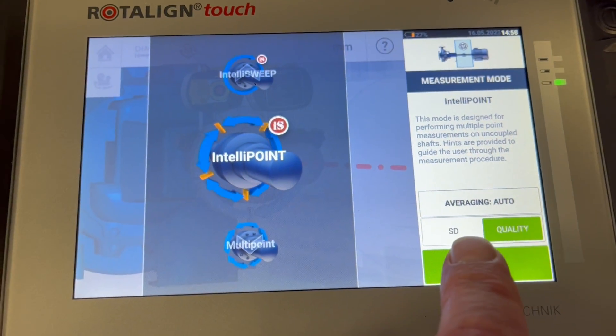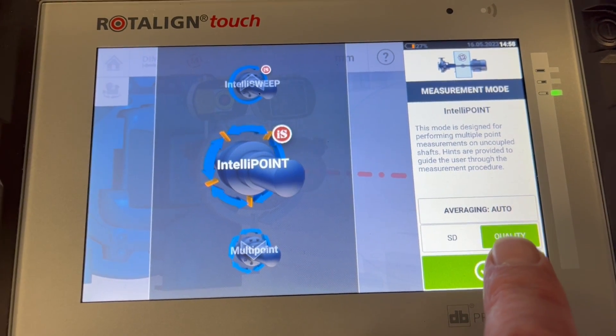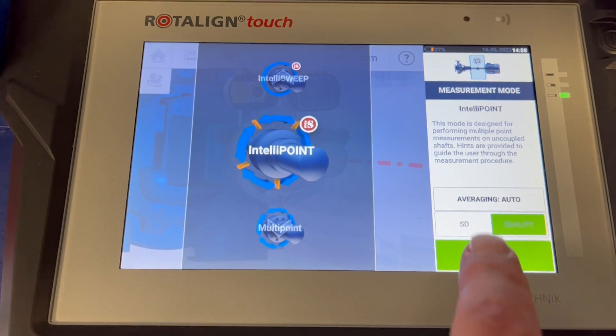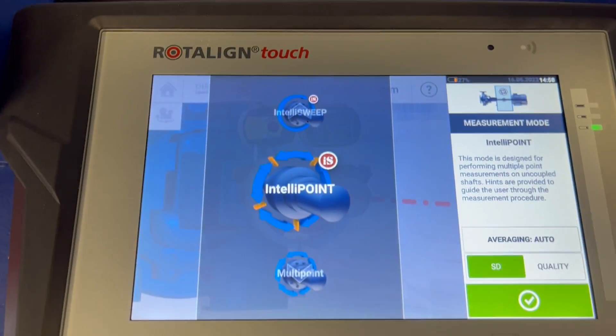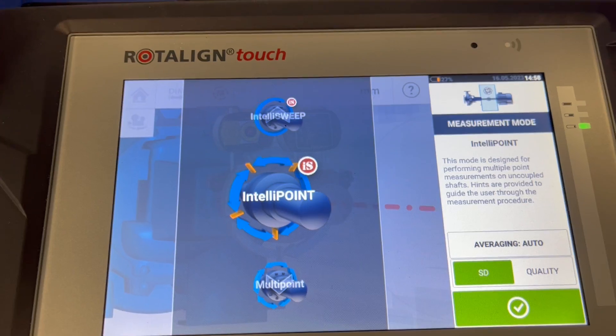Apart from the quality displayed by the measurement and for the result, I can also go for standard deviation. That is a good and proper means in order to check the quality of the measurement we've done.